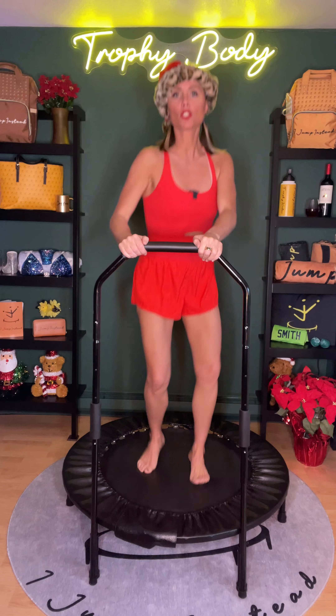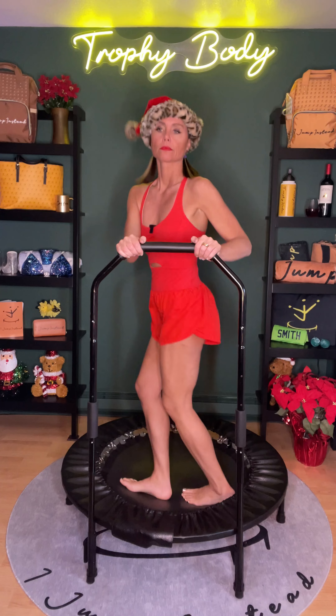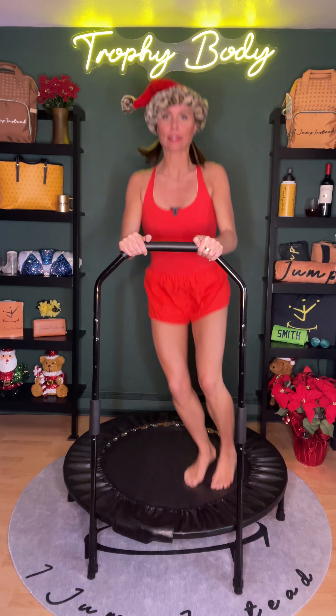Now let's go ahead and do a gentle twist. The lower body twists, keeping the shoulders forward — five, four, three, two, and one. Now keeping the feet close together but not touching, let's jump side to side on the mat. We call this ski jump and we're going to be activating these leg muscles.